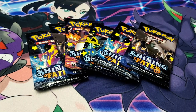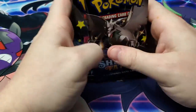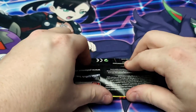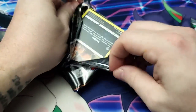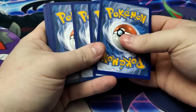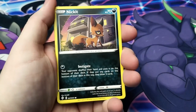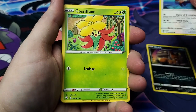We are here with the close-up — six packs of Shining Fates to go. Now obviously the card that we are after is that Shiny Charizard VMAX, but from what I've been hearing, it's actually pretty common to get a Full Art Ditto VMAX as well — another one to go for. The first day this set came out, two Charizards were sold ungraded for nine hundred dollars a piece, which is absolutely crazy.